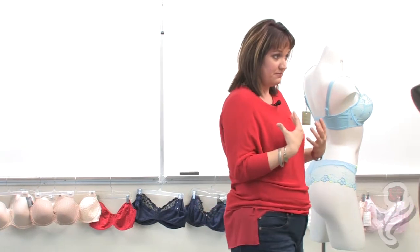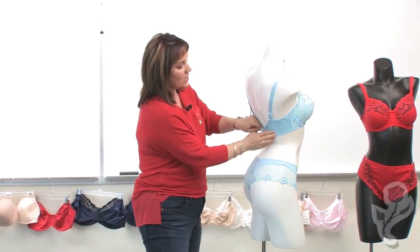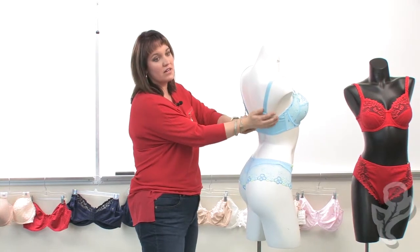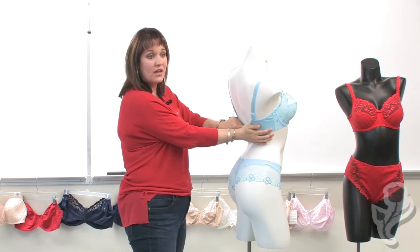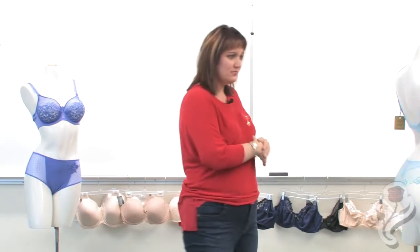The girls are being allowed to hang down, the wire is in the wrong place, the cups are gaping, and the straps are falling off. When you bring the bra back down, it gives you a very smooth line. Put on good clothes, stand up straight and tall, and for most women it gets rid of that whole back fat issue. But there are three guarantees in life: death, taxes, and bras will stretch.